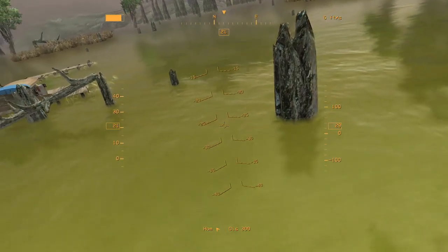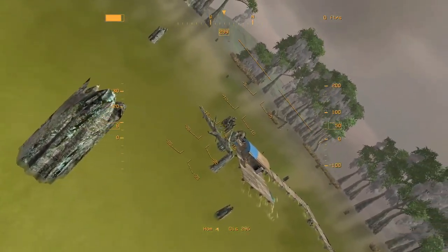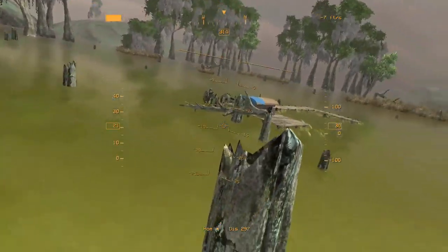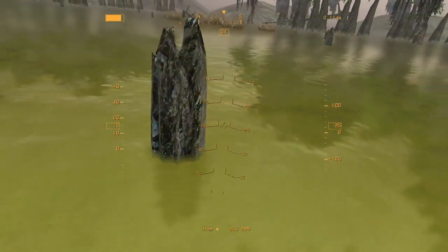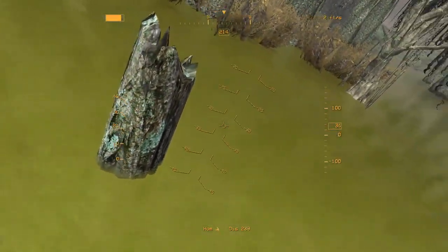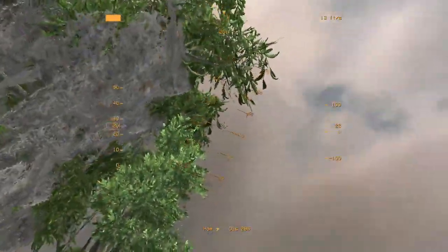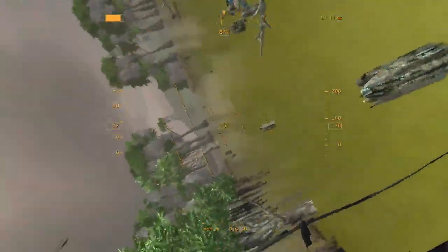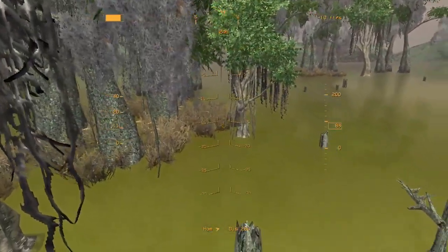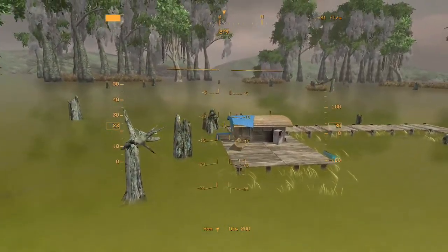I'm not an FPV guy by any means. I want to be able to do this inverted just as poorly as I can do it right side up. And it's hard inverted — really hard inverted. I've got the rates pretty slow on this right now; I'm just flying it how it comes out of the box.